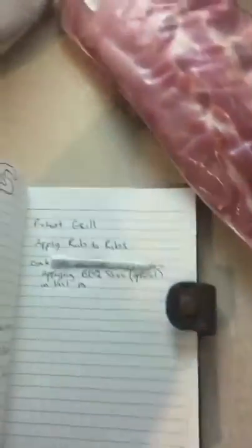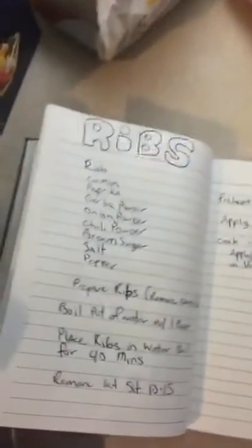Prepare yourself! Hello! Welcome to another fascinating episode of Cooking with MFB. Tonight we're ripping it out — well, in case you weren't paying attention earlier, we're making ribs!